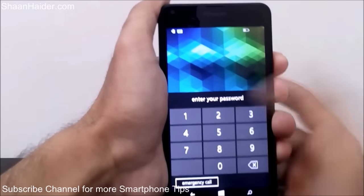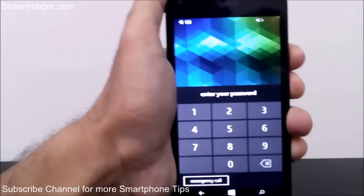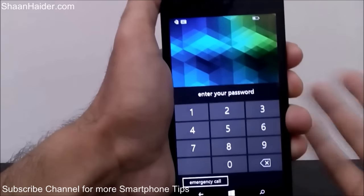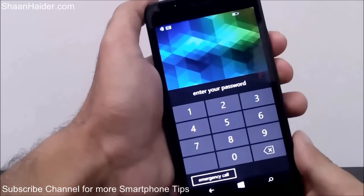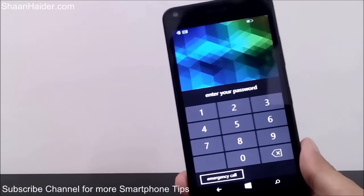It's showing me incorrect password. I'm doing the same thing again — incorrect password once again. After a few attempts it will lock the device, and unless you know the password you cannot enter the device and you cannot even perform the hard reset to get rid of everything and start fresh.